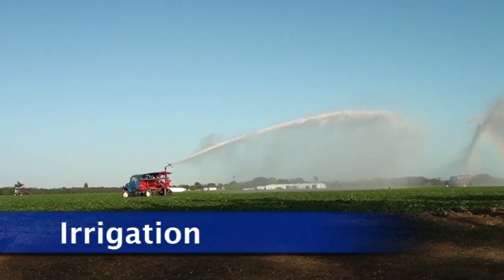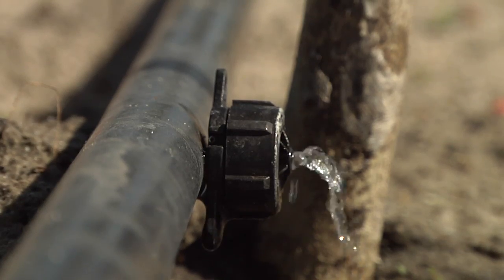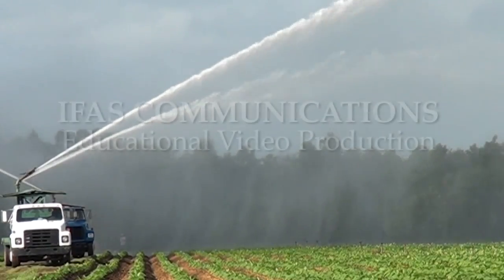Irrigation with a big gun is less efficient than using sprinklers or drip irrigation. However, some crops would not be economically viable without this cheap form of irrigation.